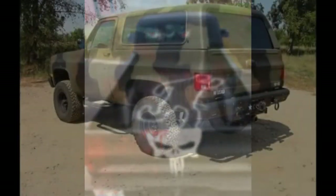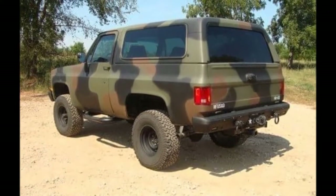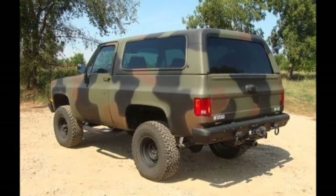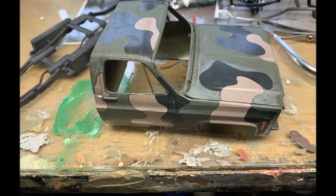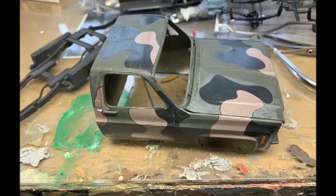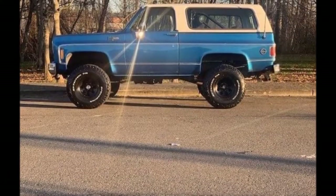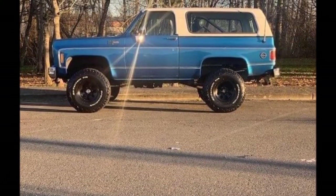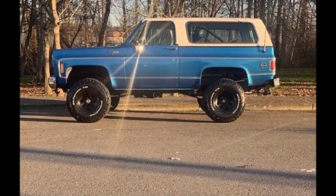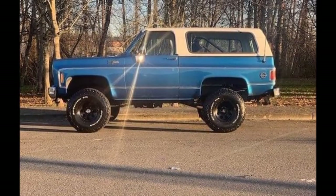Flat black lacquer primer should cost minimal amounts of money. Or I could do a camo — I really like a woodland camo style. But in Utah for the desert area it wouldn't work. I also saw one online that's real similar to the original color and it looked beautiful, but my body needs so much work and it would just get all scratched up.